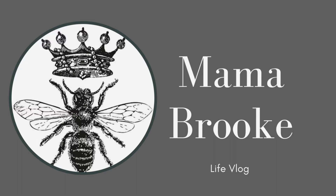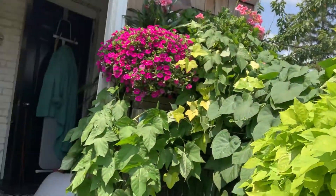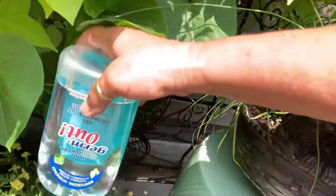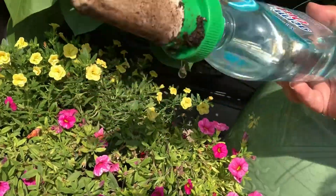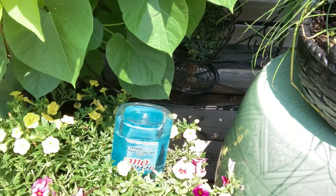Hi, welcome back to my channel, it's Mama Brooke here. I'm in my garden cleaning up and I have a dilemma. I want to go away, but my plants take tons of water. The gardens are beautiful and lush. I bought these slow-release water spikes where you add a water bottle, but they're not working. That bottle's been sitting there for two days and barely any water has come out. They don't seem to work for outdoor plants, maybe only for indoor plants.